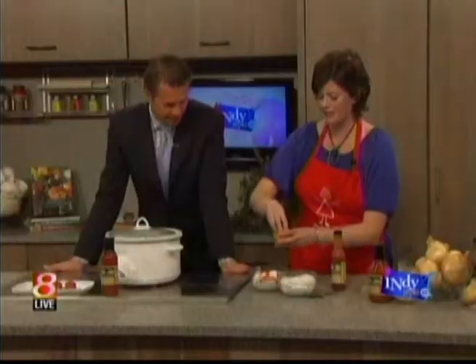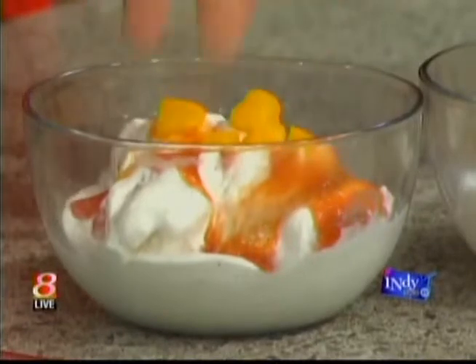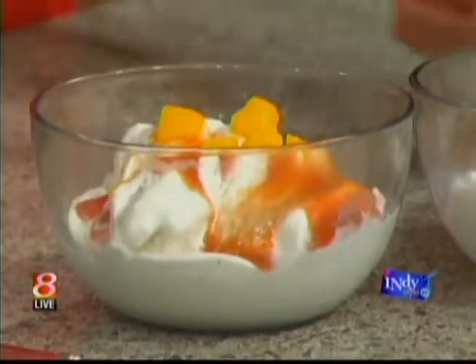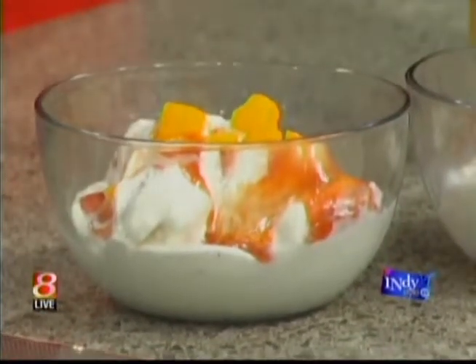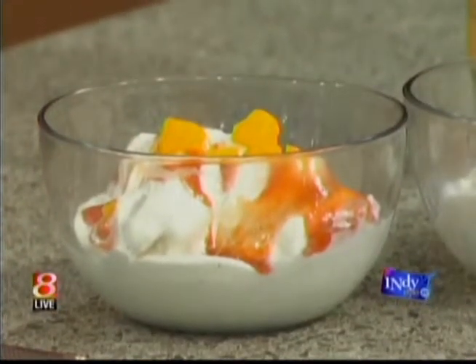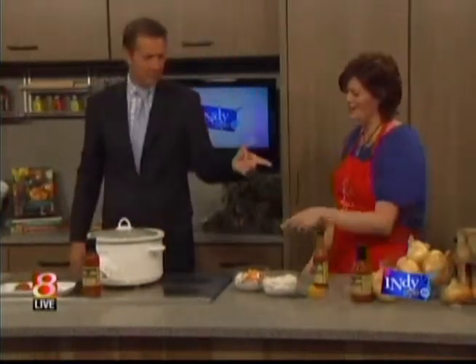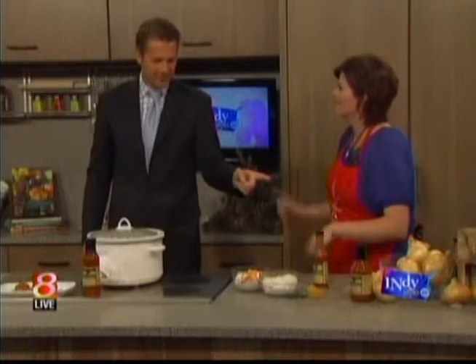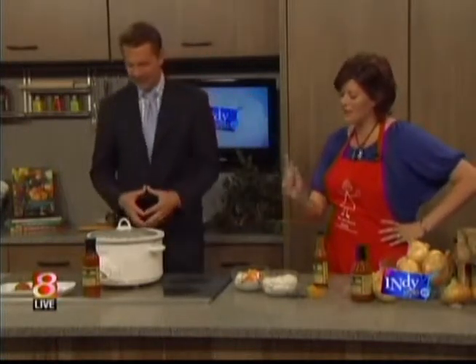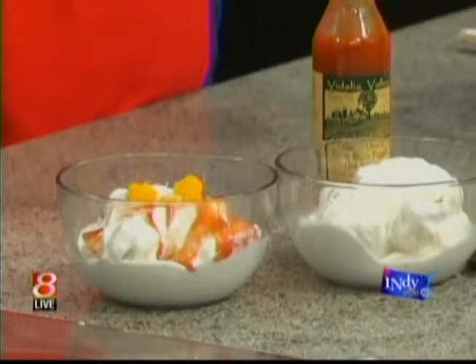Then just top it with some canned diced peaches that were in 100% juice. That's the great thing about produce: all forms count — fresh, frozen, canned, dried, or 100% juice. It counts.